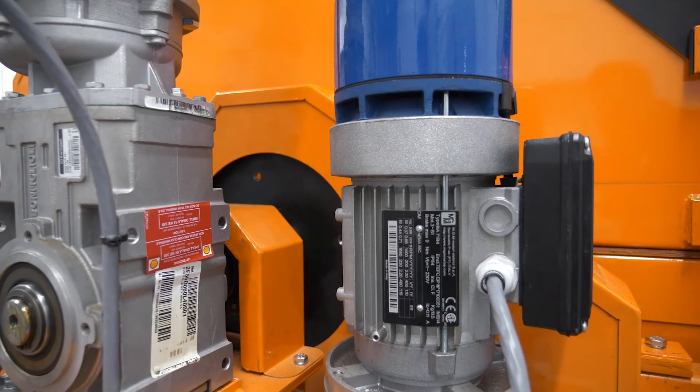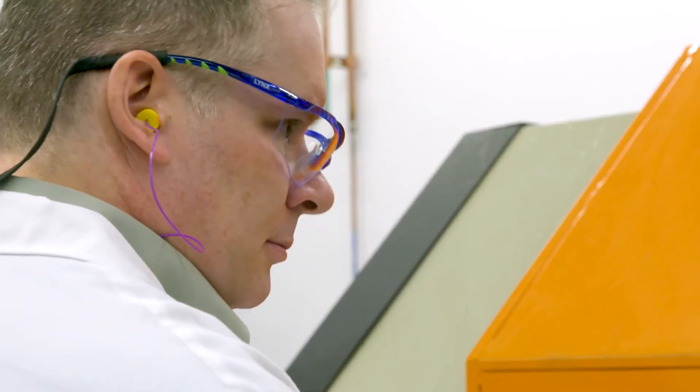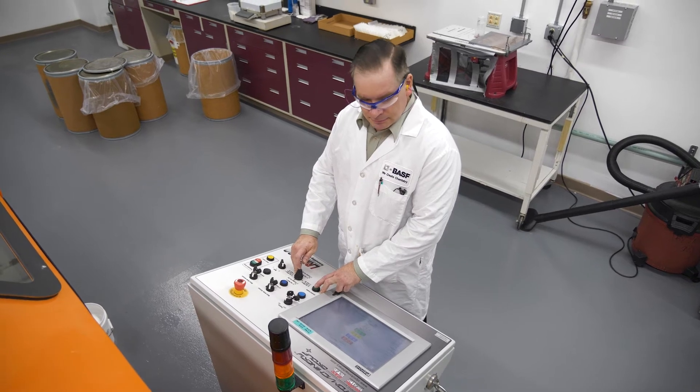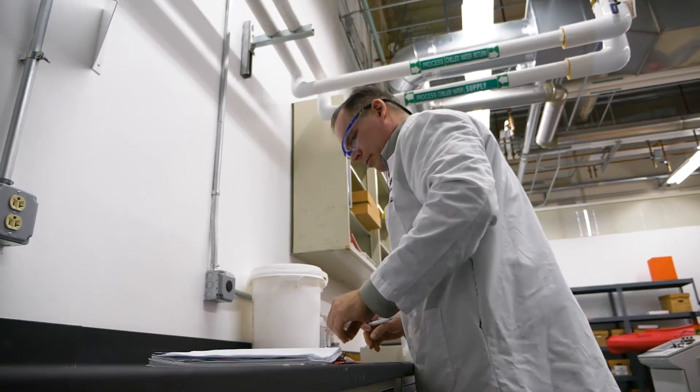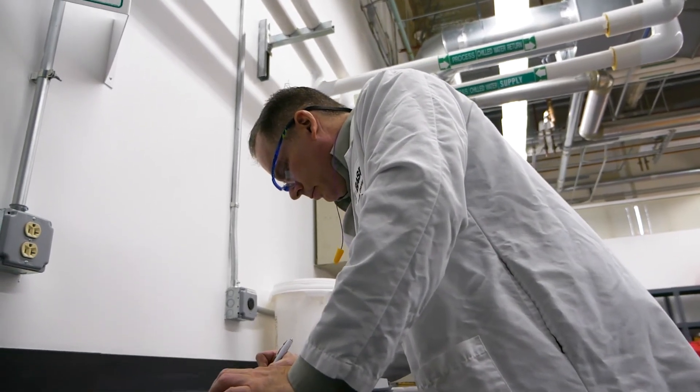How will this equipment help BASF? First of all is our digitization platform. This equipment actually allows us to interface with computers online for real-time reporting and measurements. We've got several different customers that rely on us to do this for them because they don't have the capabilities in-house, and we're very quick. We're able to be flexible and timely in giving a solution to their problems.